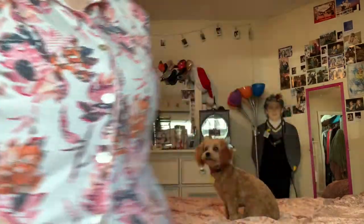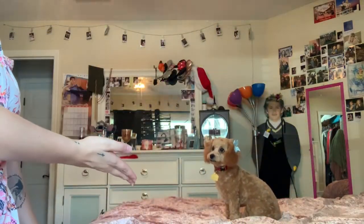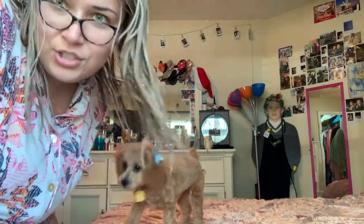I don't know if you guys can see, but I have like a little fluff ball running around me. That's Honey, my puppy. She's adorable.